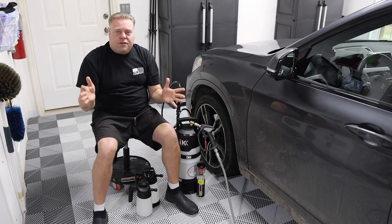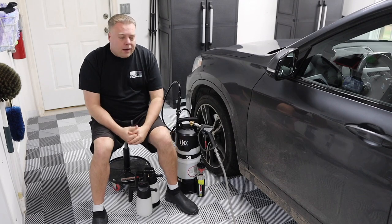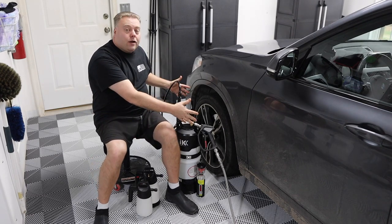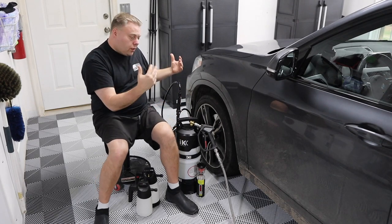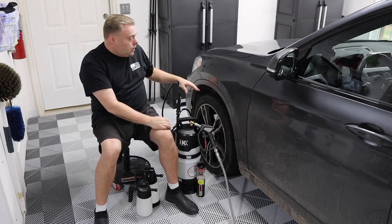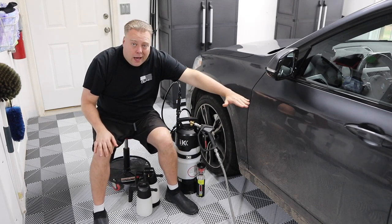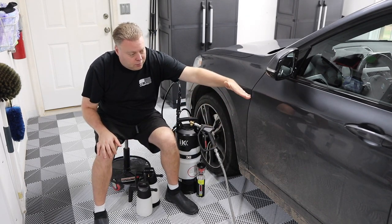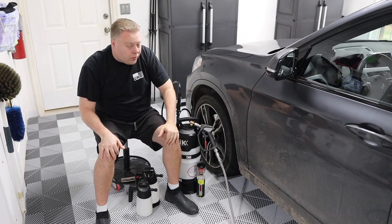Now we're going to treat this just as if it's a wheel and tire cleaning — we're just expanding our area. Normally you would hit the wheel and tire first before you do the rest of the car, before you do your pre-rinse, your foam cannon soak, your mitt wash, all that kind of stuff. So we're just going to expand it down the line about hip high, just depending on how high the majority of this caked on dirt is.